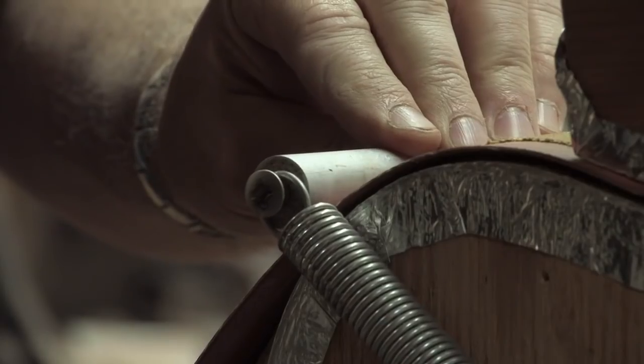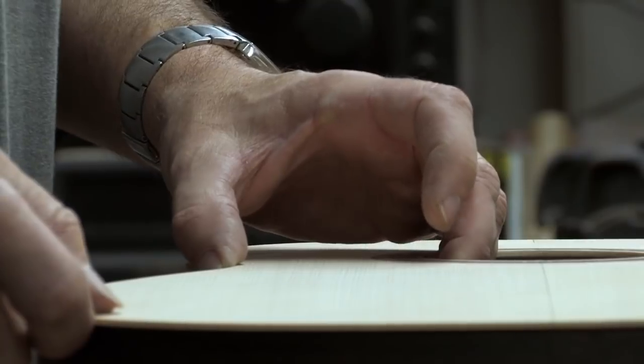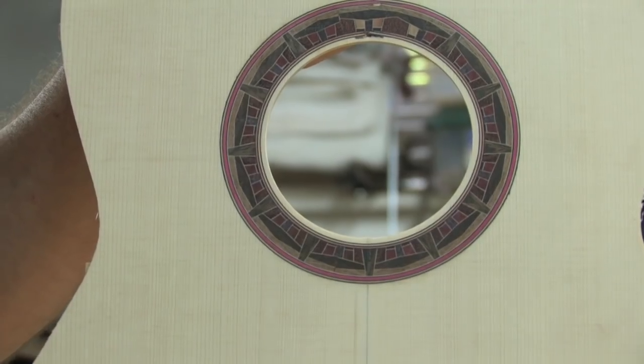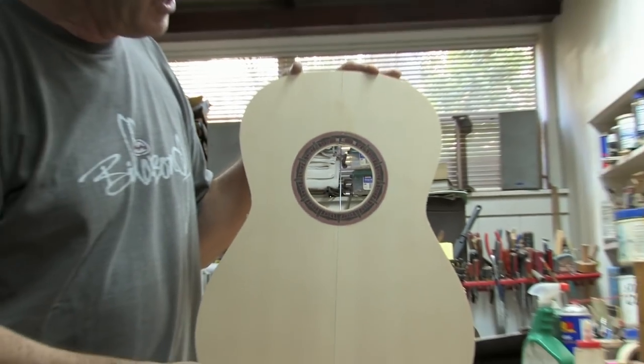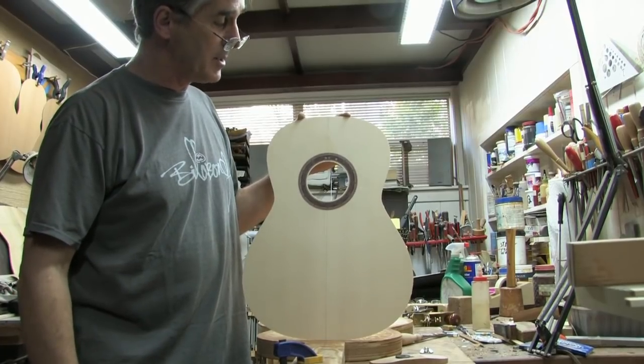While I begin bending the sides, I start working on the various details of the soundboard — for example, the rosette. I have always loved the furniture and architecture of Frank Lloyd Wright, as well as the Green and Green Brothers. This is sort of me paying homage to them.